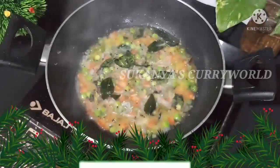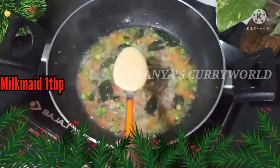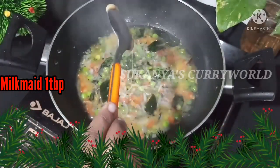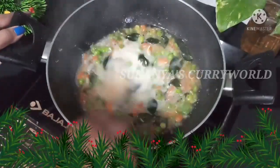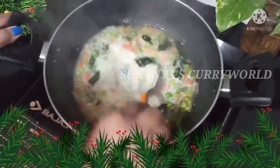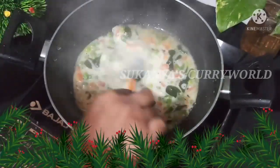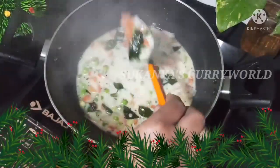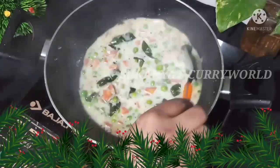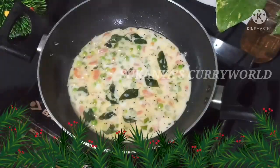We buy milkmaid and use milkmaid while making this dish. It is used at a specific stage. Now we are going to mix the milkmaid into the mixture with a little bit of raw rava and a double horse brand.